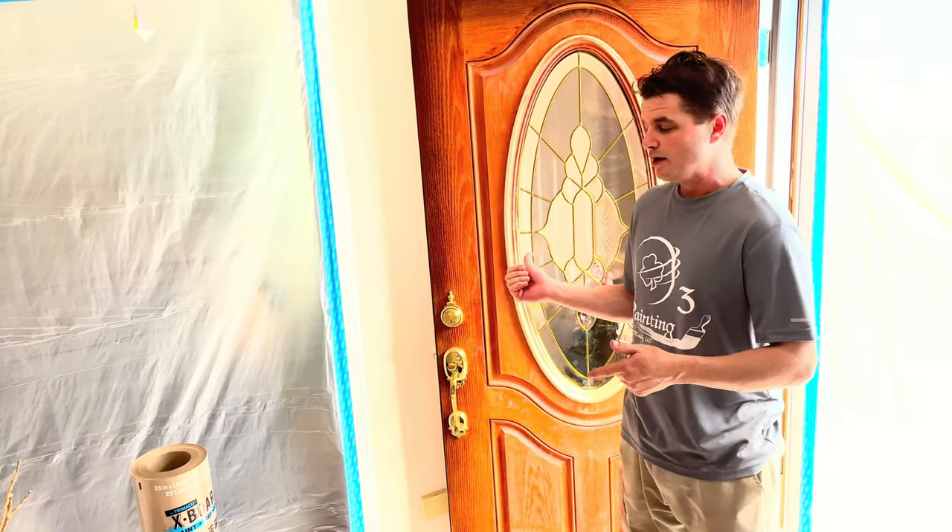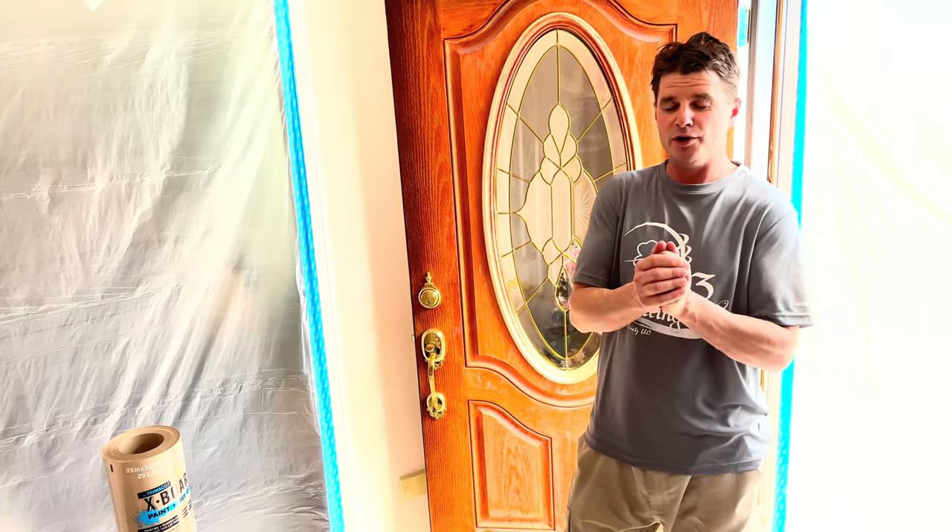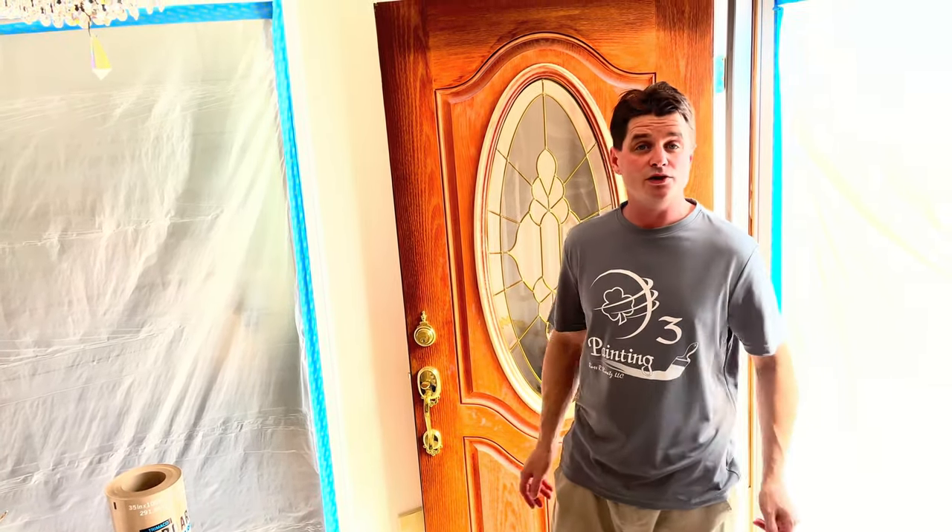This is a stained fiberglass door and an oil-based gel stain was used in the past, so it's not like we're trying to remove a latex paint. A lot of the removers you can buy at the store at Home Depot or Lowe's are too harsh or too abrasive for fiberglass doors. The stripping material can actually eat away at the door because fiberglass is a softer material — it's not steel — so we can't use most of those products.